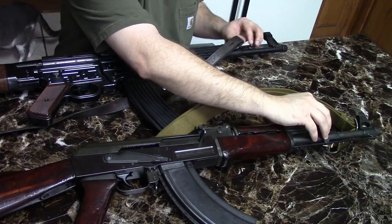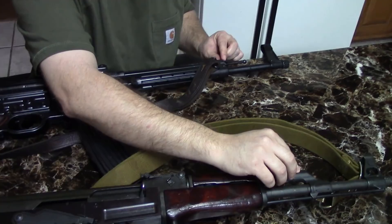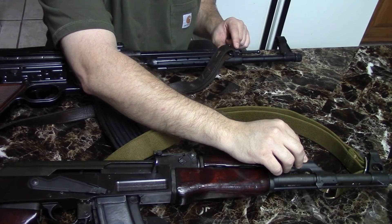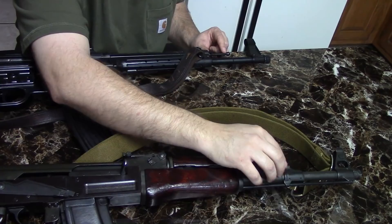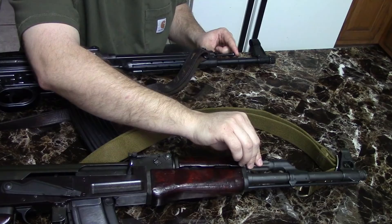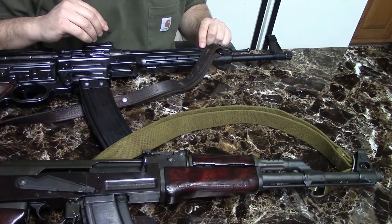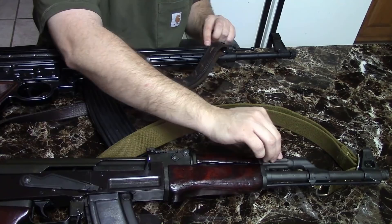Moving back to the gas blocks — located in a pretty similar location on both. The STG has a stacking rod but no bayonet lug, while the AK has a bayonet lug but no stacking rod. The AK also has a cleaning rod under the barrel, whereas the STG does not. The STG gas block is solid — you remove the gas tube to access it. On the AK, the front unscrews and the gas tube pulls out. The two gas tubes are quite similar: both fluted, both metal.